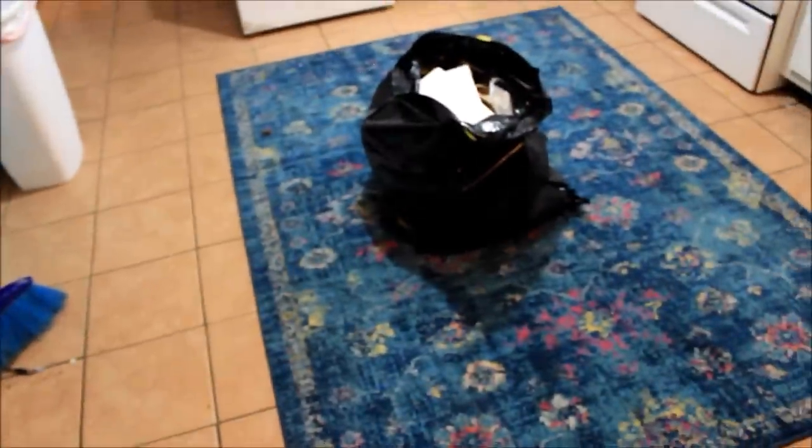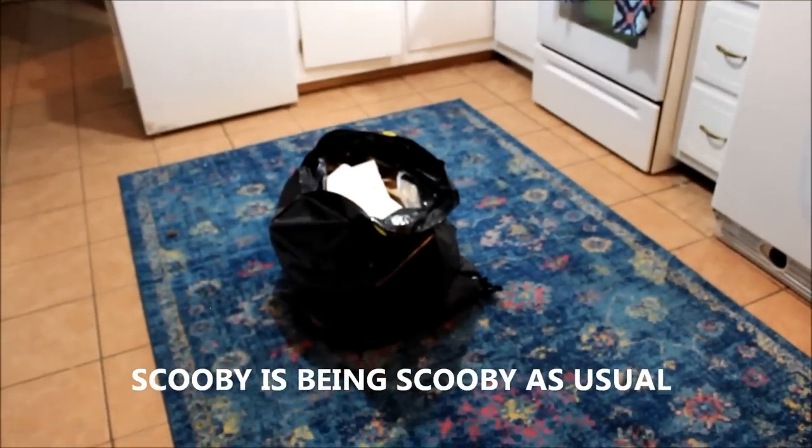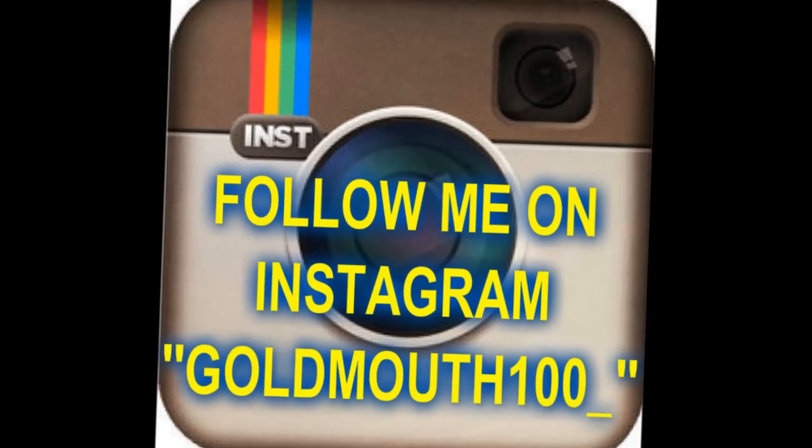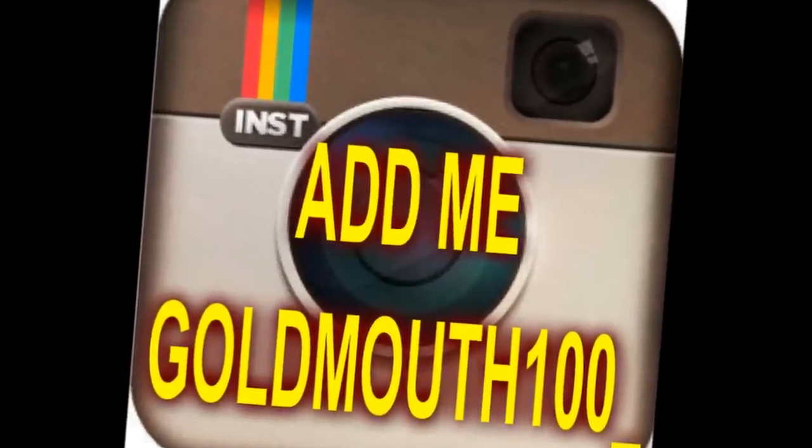Scooby, come get these bags and throw them in the trash. Scooby is going to take out the trash — the boxes and all the stuff we had in the freezer previously that needed to go out to finish cleaning up in here, and then we're going to be good. Thank you guys so much for watching. Throw those two bags out — that's it for this video. Thank you guys so much for watching. We're going to holla at y'all later. Scooby say bye. Bye!